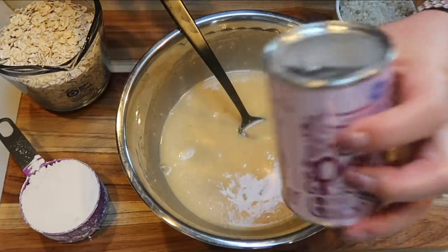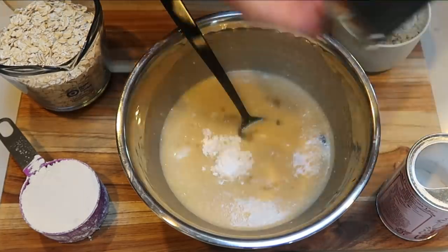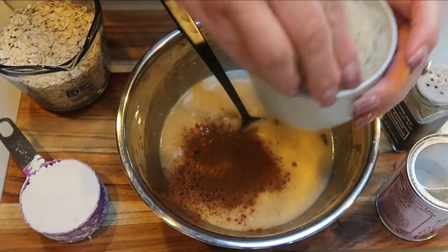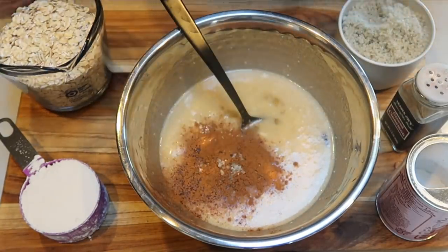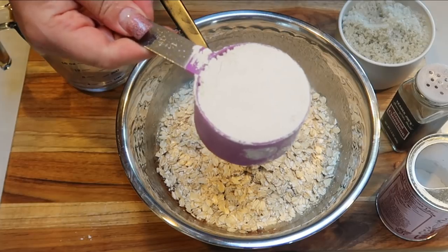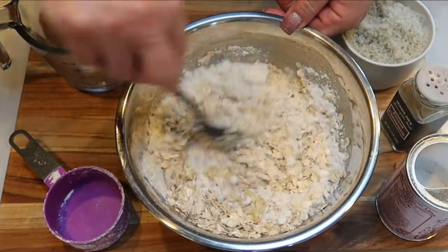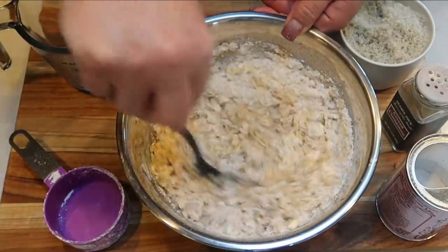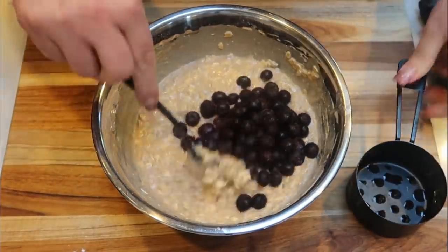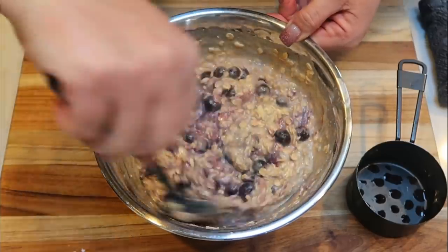Now it's time to add the dry ingredients. I'm adding half a teaspoon of baking powder, about a teaspoon of ground cinnamon, just a pinch of salt, one and a half cups of rolled oats, and half a cup of oat flour. Stir everything together until thoroughly mixed, then fold in one cup of frozen or fresh blueberries. Be gentle, especially with fresh blueberries, so you don't smush them.